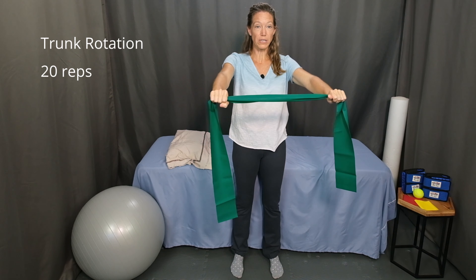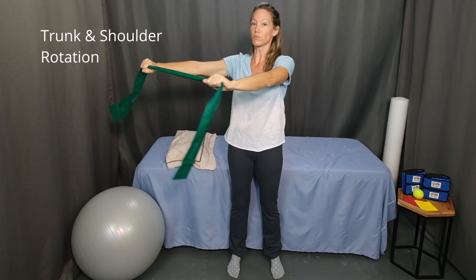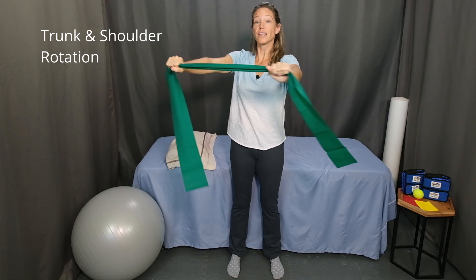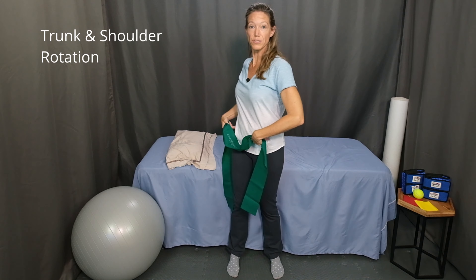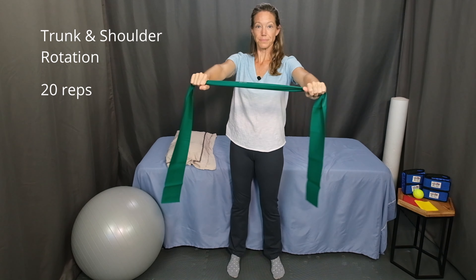Start with a slow pace of movement. As your body begins to warm up, you can increase the speed a bit. Now after 20 repetitions, we're going to add shoulder rotation into the exercise. Start in the same position, and now as you turn to the side, let your shoulders twist as far as you feel comfortable going. Also turn your head a little bit farther over your shoulder, so your shoulders and your head are twisting as far as it feels comfortable. Again, start with a slow pace. Increase your speed as you feel warmed up. Also let your hips twist a little bit so the movement is coming from your spine as well as your lower body. Continue twisting side to side — another 20 repetitions. And then relax.